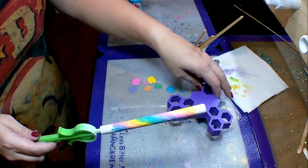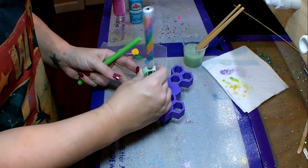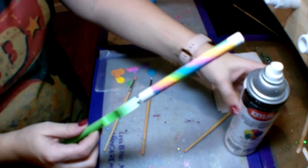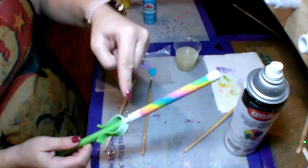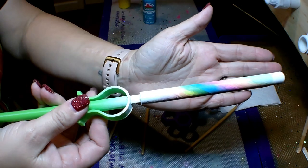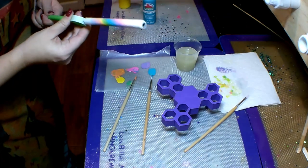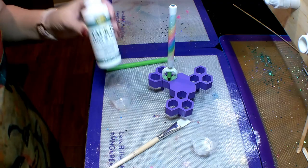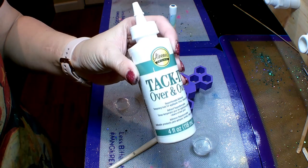Now that I'm happy with my colors, I'm going to stick my pen on my drying rack to completely dry before I move on to the next part. So now I'm going to take my Krylon flat white spray paint again, take my pen outside, and spray just the top part and the bottom part of the pen. I already went outside and sprayed it — I just want it to spray the top and bottom, and it's going to ombre and leave the rainbow twisty color in the center. This part needs to 100% completely dry before we move on to the Tack It Over and Over by Eileen's.